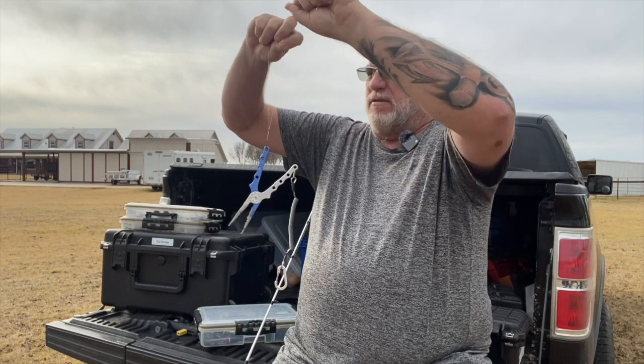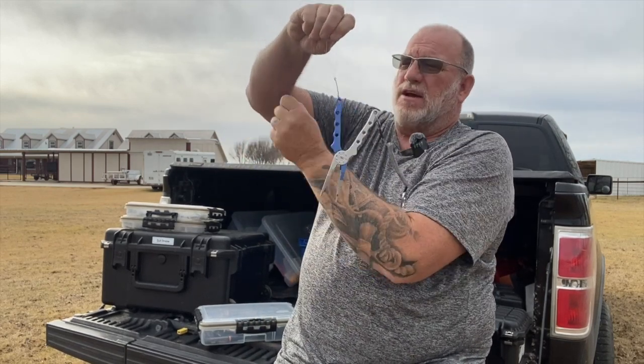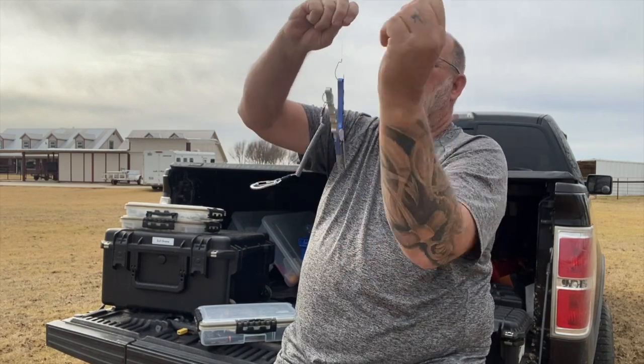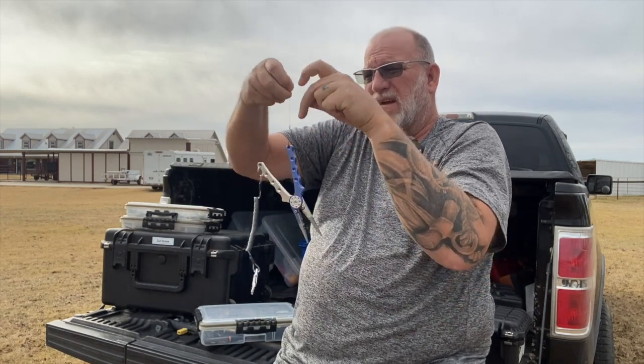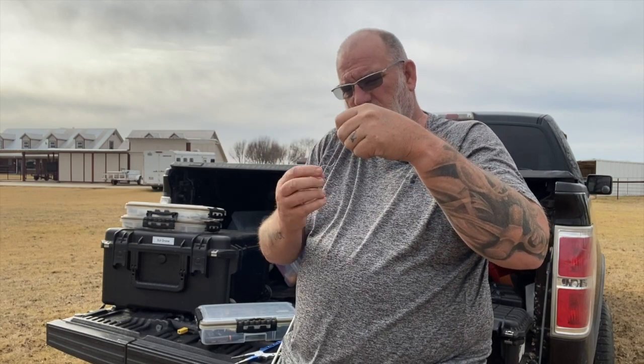Here's a little trick. If you're going to be tying on something weightless and you're wanting to use something like a San Diego jam knot, you can hook something with just a little bit of weight on it there. I just use my pliers or my fishing scales or something to keep resistance on that. Always remember to lubricate that knot.